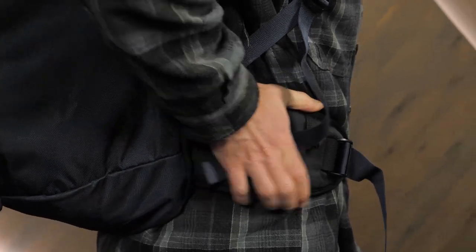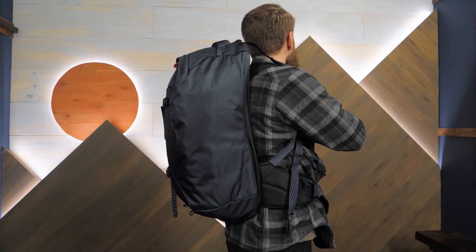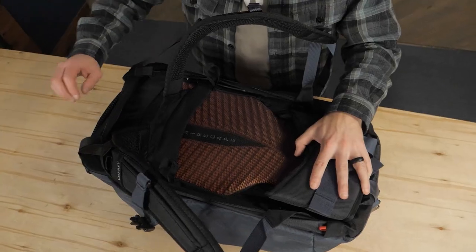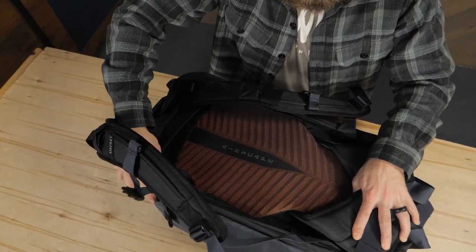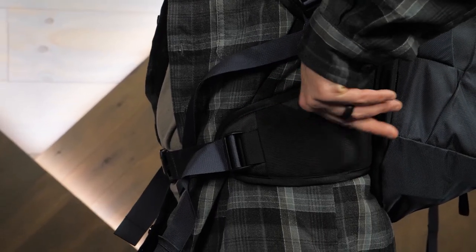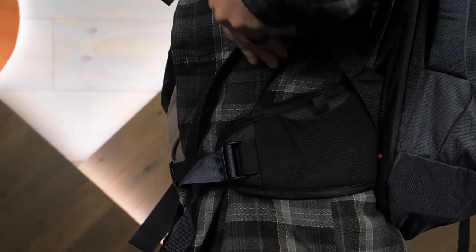A light wire frame transfers the weight of your gear to your hips, and since your hips are bones, they won't fatigue like your shoulders and back muscles. The shoulder harness is easy to adjust, so as long as your torso is between 18 inches and 22 inches long, you'll quickly find the perfect fit. The hip belt is also padded, and the stretchy mesh pouch is great for storing small items that you need to access quickly.